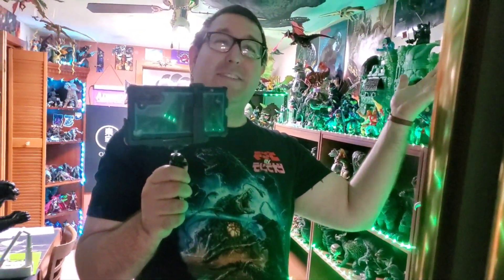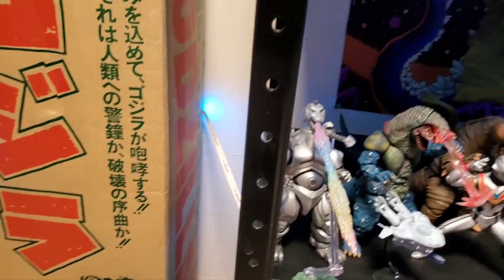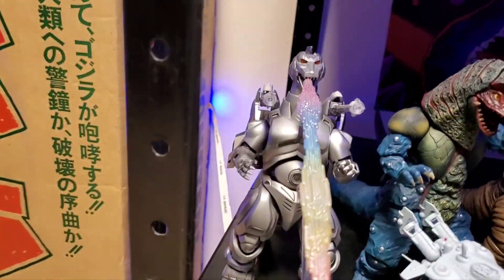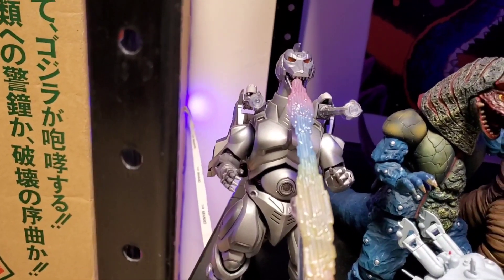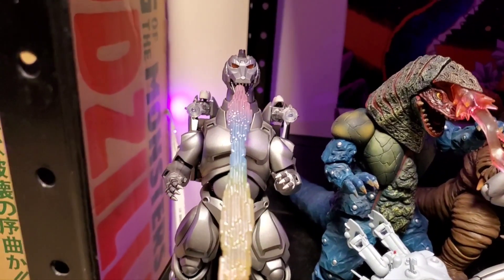Welcome to Figure Talk Tuesdays. I'm your host, Godzilla Fan Freaks, and today we are going to be taking a look at an SH MonsterArts figure — the SH MonsterArts Mechagodzilla 1993, my favorite Mechagodzilla.